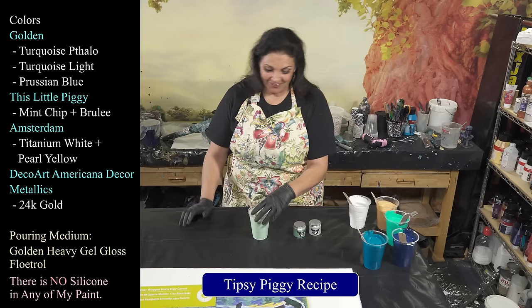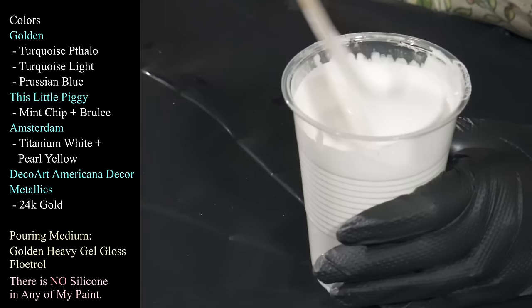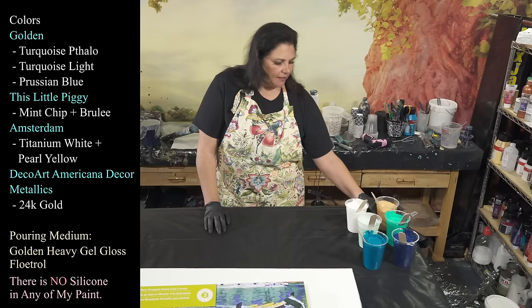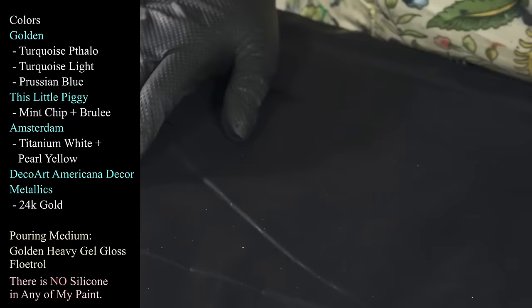That's the Tipsy Piggy recipe — Mint Chip and Brulee. Then we have Amsterdam Titanium White to which I've added just a little bit of Pearl Yellow, because I like doing weird things and I'm hoping it gives it a light gold sheen when it's dry. So this should be really pretty.